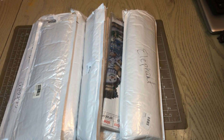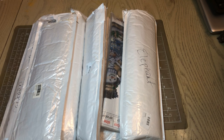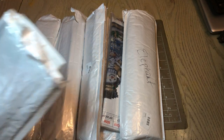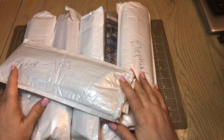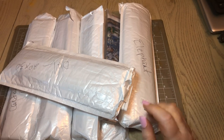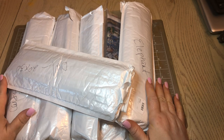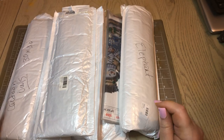Hello everyone and welcome back to Lillian's Addiction. I am doing a series right now of going through all of my diamond painting collections — ones that I have purchased but have not unpackaged yet. I've gone through these, but I'm going to take them out, flatten them, separate everything, and let you guys see my canvases. I've got seven of these to go through in this video.